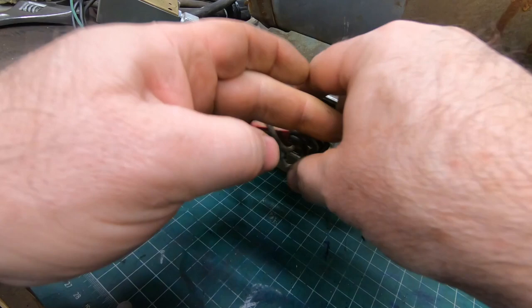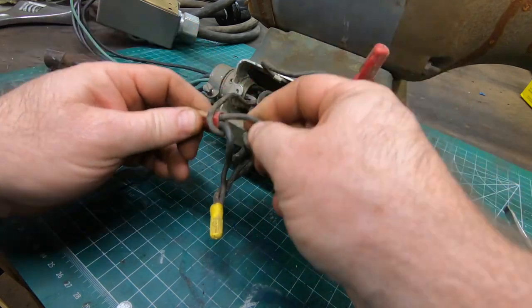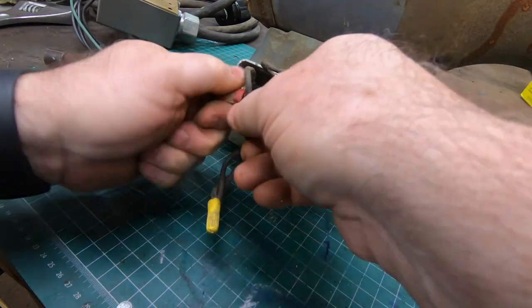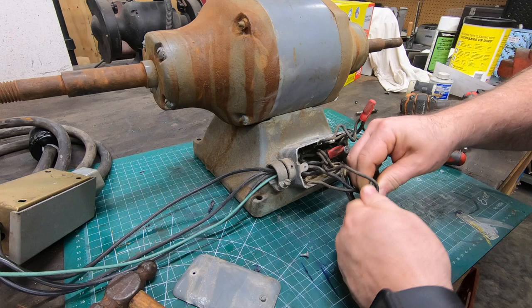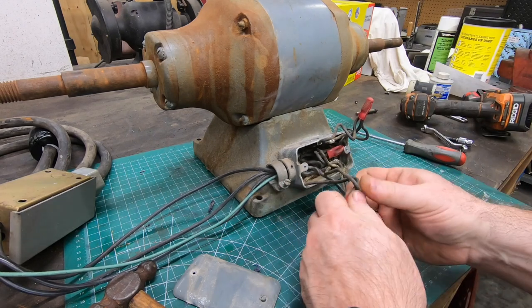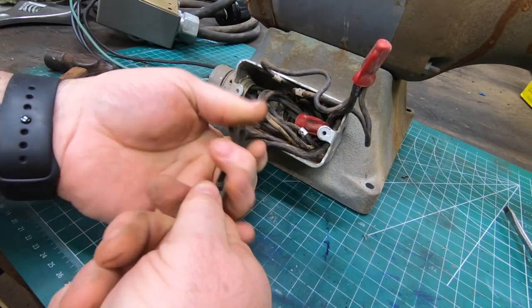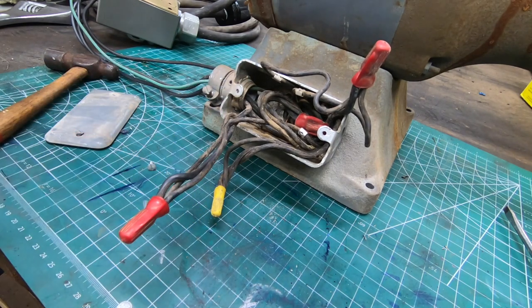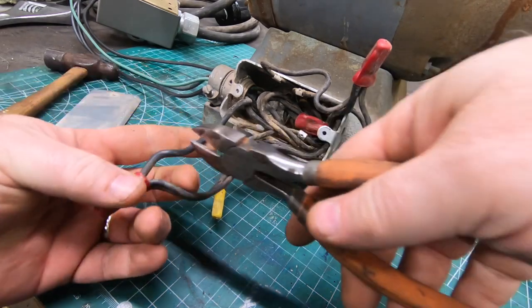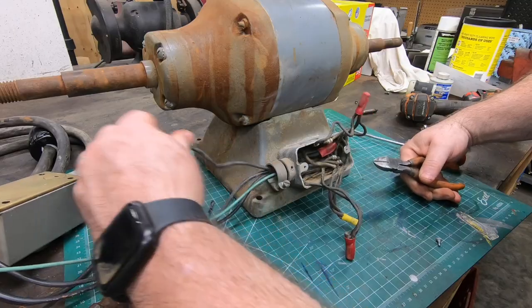It looks like whoever had this before used wire nuts to attach the motor wires to the power lines, and I personally don't like that approach. I prefer to use nuts and bolts and then tape everything up. Although I don't expect this machine to vibrate all that much, I still think that wire nuts are an unnecessary risk for an industrial machine. Whoever put these on must have had gorilla strength because I can't get them off, so I'm just going to cut them off anyway and make my life a little bit easier.